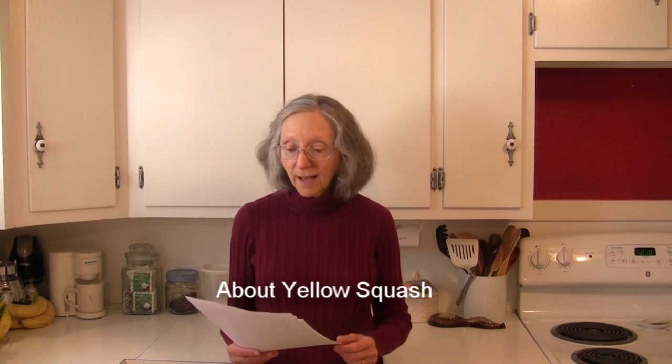Hi everybody, this is Judy at Judy in the Kitchen. Today we're talking Yellow Squash 101 — the basics. As usual I have notes in front of me. There's a lot to be said here and you don't need to worry about copying anything down. I have a link below in the description box where you can go straight to my notes and print them out for your own personal use. Just sit back and think about any questions you have, then post them in the comment section below and I'll be glad to address them. About yellow squash: yellow squash is a member of the gourd family.